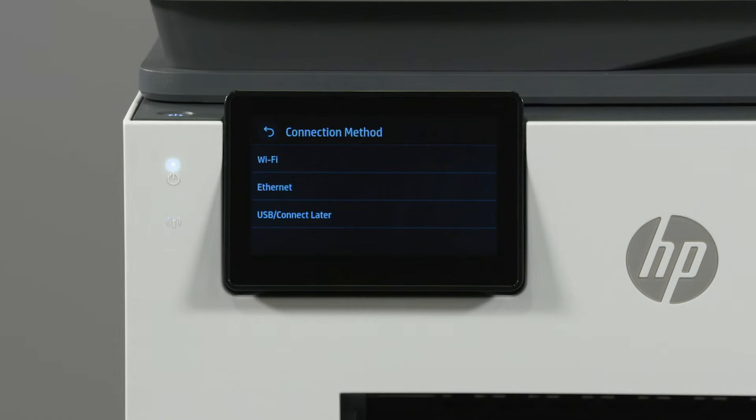The control panel then directs you to connect the printer to a network. You can choose to connect to a wireless network, a wired network, or you can choose a USB connection, or to connect later.